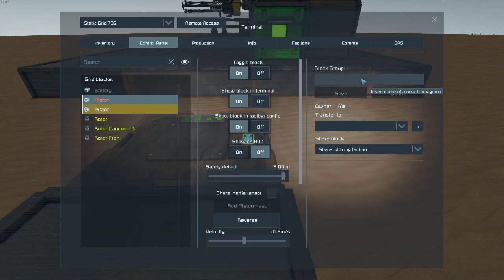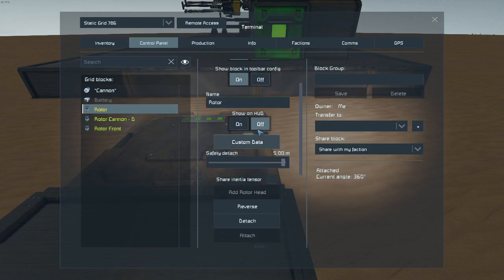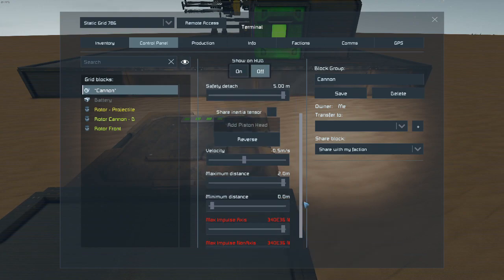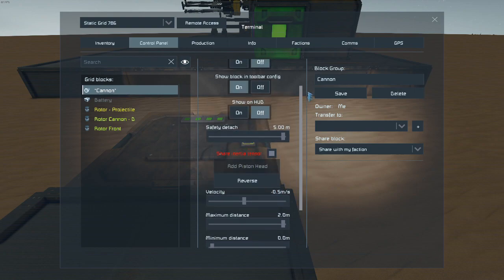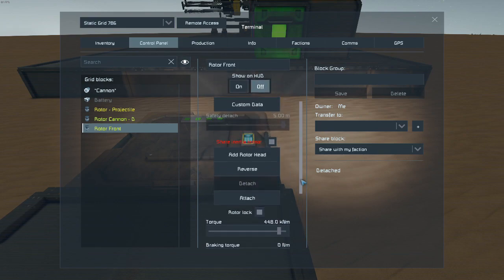So we're going to come over here and group these pistons. We're going to name this one 'projectile.' Change the displacement — that doesn't really matter. So these are the important settings here: we need to make sure that we maximize all the torque to get maximum clang efficiency, and share inertia tensioners — that's huge. If you're putting this on a small grid and you do not share inertia tensioners, chances are when the weapon is loaded your ship will start spinning. Clang will have its way with it. So make sure that you do do that. It's kind of backwards thinking — you'd think that would cause more issues, but it actually helps with the overall stability of the weapon.